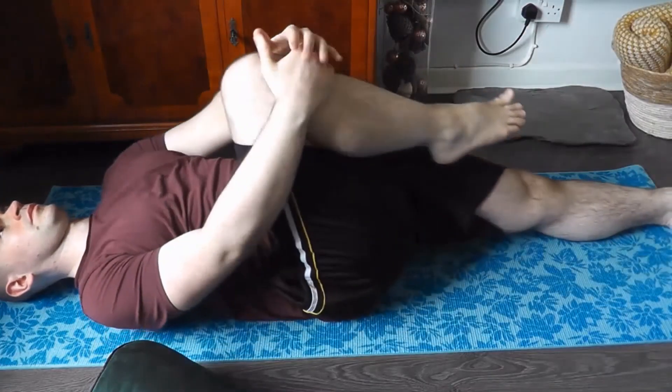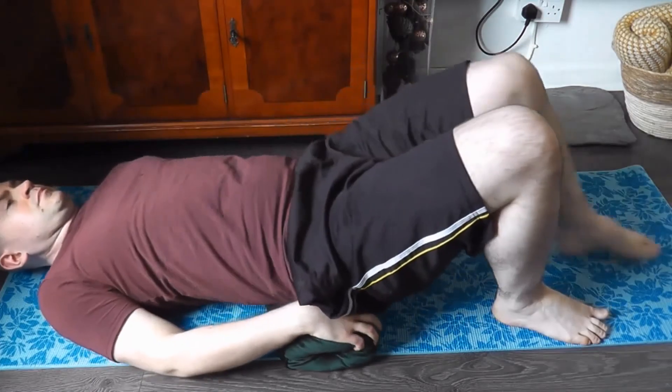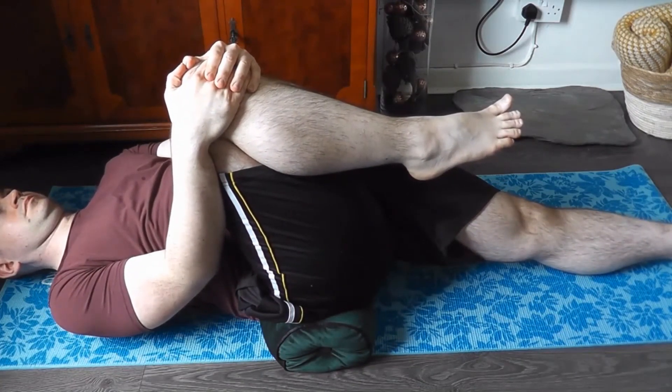The second stretch we're going to do will help you stretch your hip flexors. Lie on your back and hug one knee to your chest while straightening your other leg out. For a more advanced stretch, you can elevate your pelvis and try to get your lowered leg as low and as straight as possible.